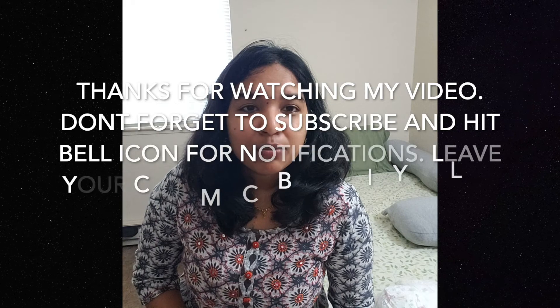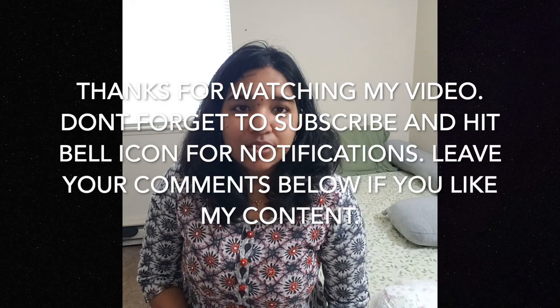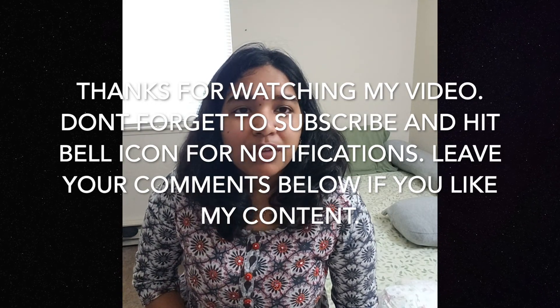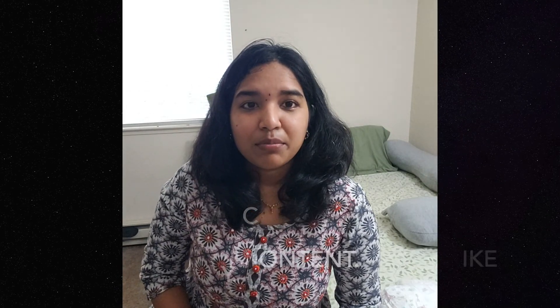A humidifier is very helpful — it adds moisture to the air and makes breathing easier, especially during colds and coughs. If you like my video, don't forget to subscribe to my channel. I make videos on research, motherhood, travel, and photography — please check out my Lake Tahoe and photography videos as well.